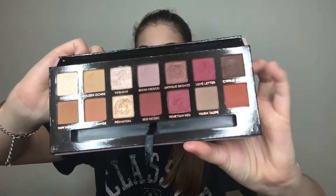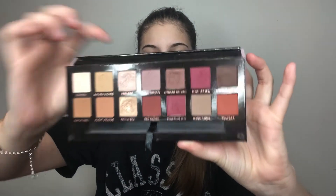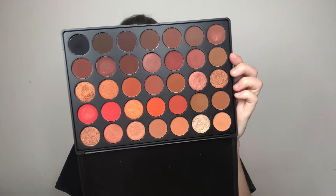While that settles in, I'm gonna go ahead and start on my eyes. The palettes I'm going into are my Modern Renaissance palette — I'm only gonna be taking one of the glitter shades for my inner corners — and then I'm gonna be using the Morphe 3502 palette. Before I get into that, I'm going to prime my eyelids. I don't use a lid primer; I just use the Tarte Shape Tape to prime my lids because it looks better in my opinion.